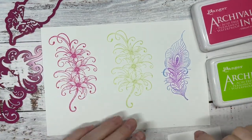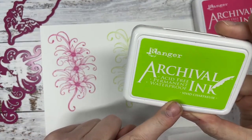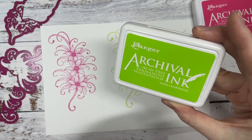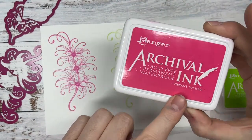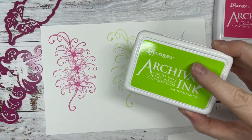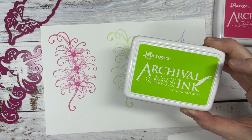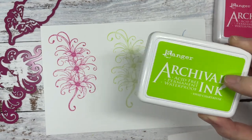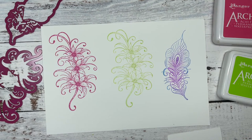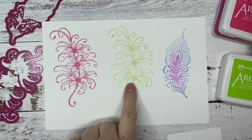So what we've done is I have stamped these in Vivid Chartreuse — this is a lighter green than what I would normally go for, but it works perfectly with these papers — and Vibrant Fuchsia. It's really good to mix up what greens we use. Those were stamped in those colors. We're going to leave the green one as it is because we're going to put our flowers on top of it.